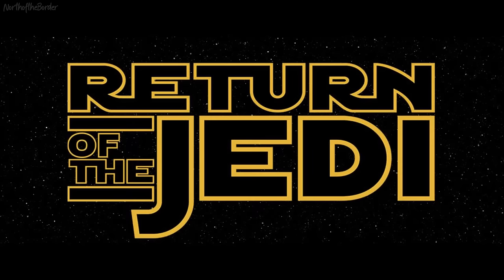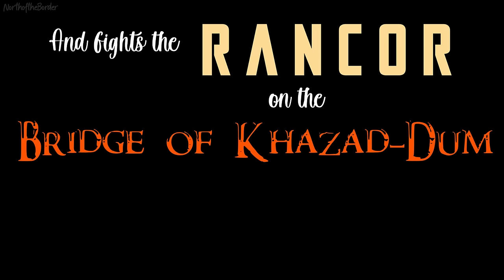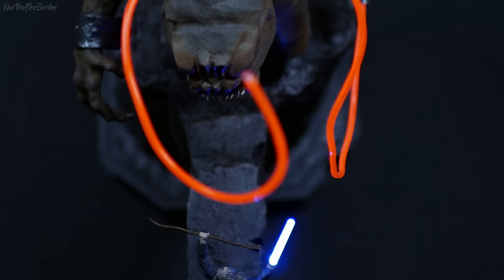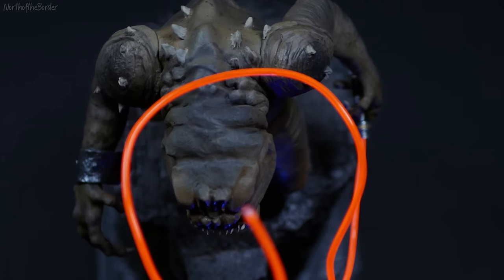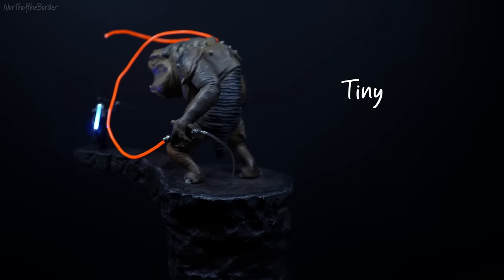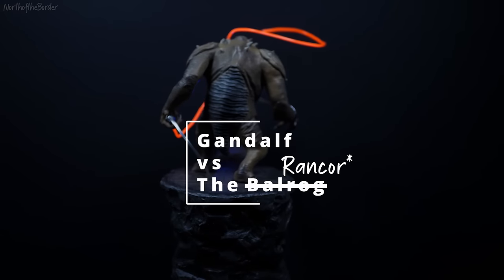Hey, you remember that scene from The Return of the Jedi where Gandalf goes down into Jabba the Hutt's mine and fights the Rancor on the Bridge of Khazad-dum with nothing but his lightsaber? You shall not pass! Hi folks, my name is Adam and I like to make tiny nerdy things. Today I made Gandalf vs the Balrog on the Bridge of Khazad-dum.